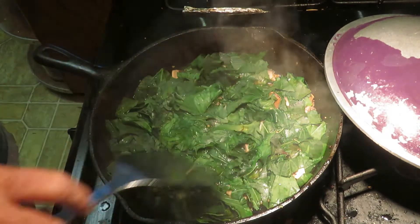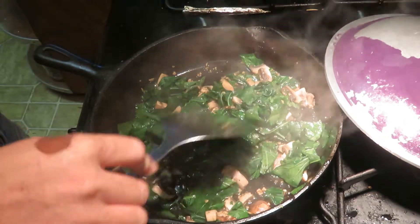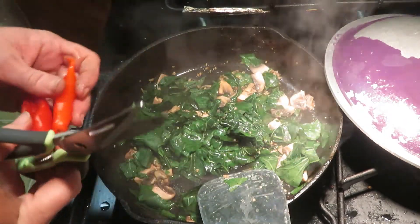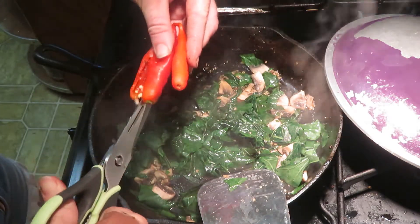It's been three minutes and that's basically done. I'm going to give it a stir — it is done. You can see how much that's reduced. I am going to add these peppers. Scissors are your friend in the kitchen.